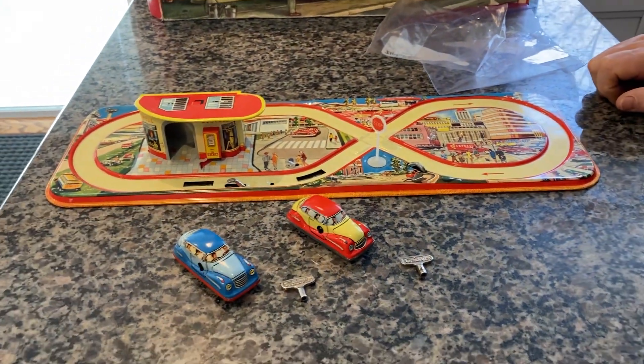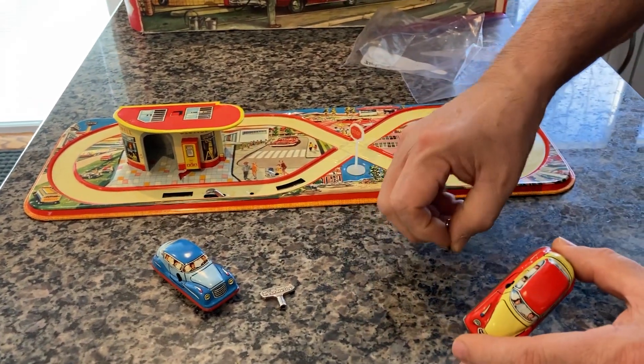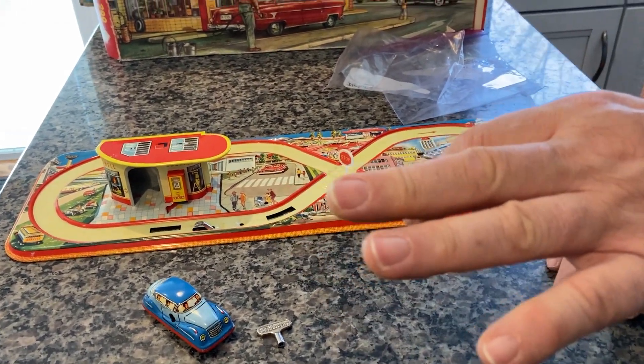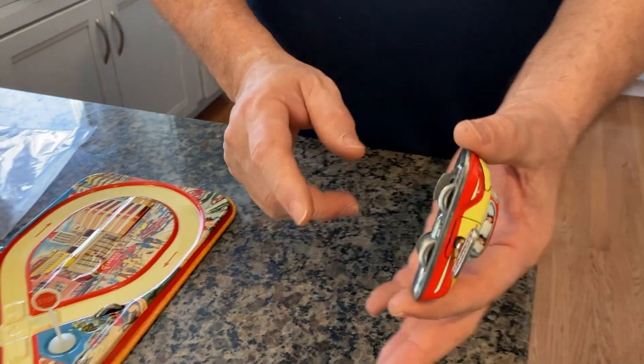What I'm going to do is wind them up, put them on the track, and you can watch the action. These cars will do about six to eight laps before needing to be rewound. And the key is — you can hear — it's not discharging, because these have a clutch mechanism which stops it from rolling.